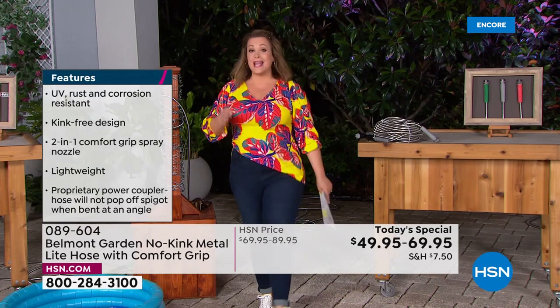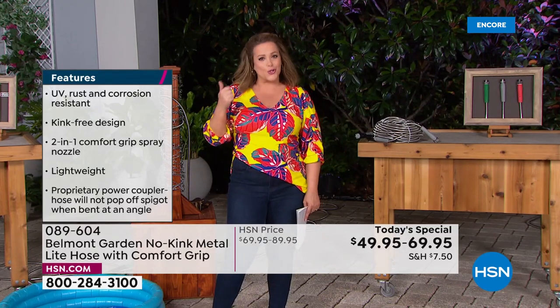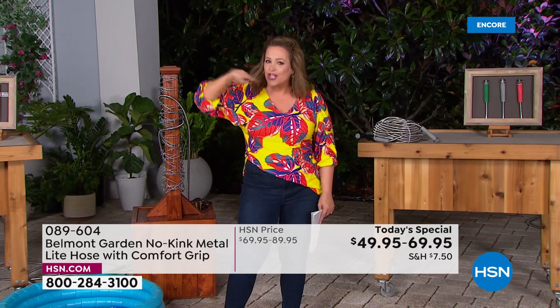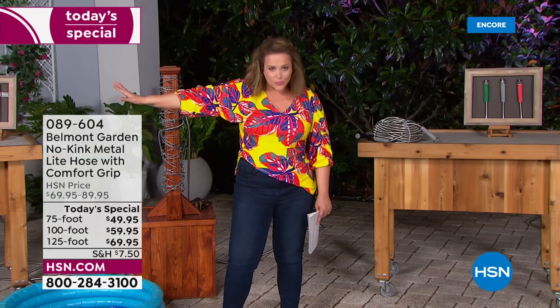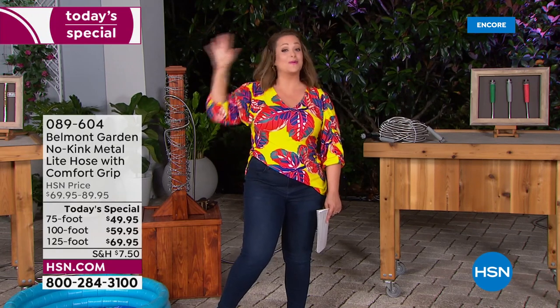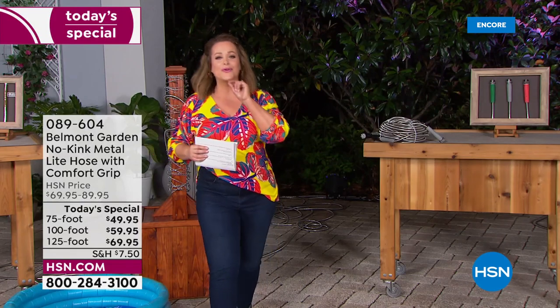The 75 foot and the 125 foot are exclusive to HSN. This is our best value of the day and it will be the best hose you've ever owned — durable, easy to maneuver, lightweight, and it will last and last. It checks all the boxes we hated about big heavy cumbersome rubber hoses. Get ready for spring, summer, and entertaining. Item number 089604.